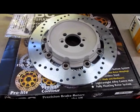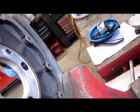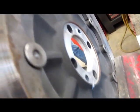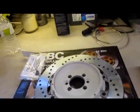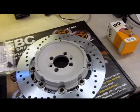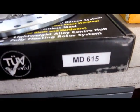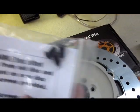R1200CLC — rear disc is shot, which is a common problem. The floaters go bad, the disc rattles around, you can see how worn out it is. The factory disc is like $500-something dollars, which is ridiculous. EBC makes a very nice replacement, part number MD615. They also give you the screws for the ABS gear.